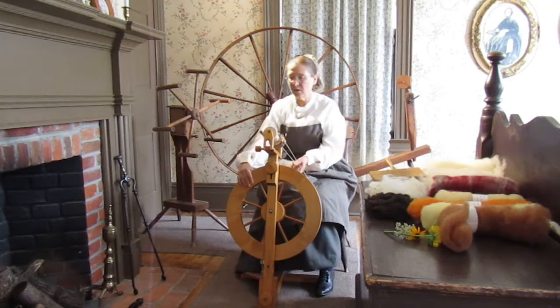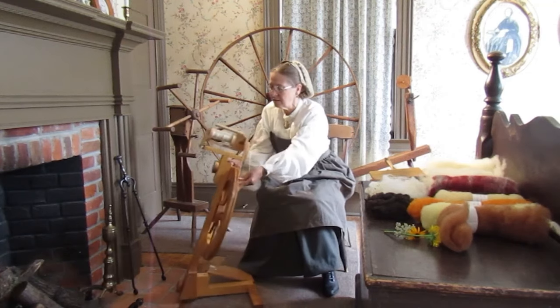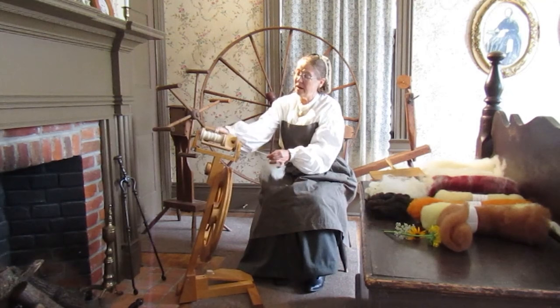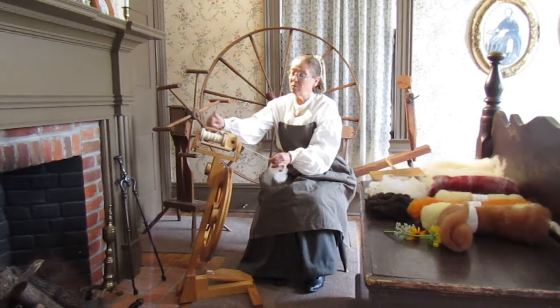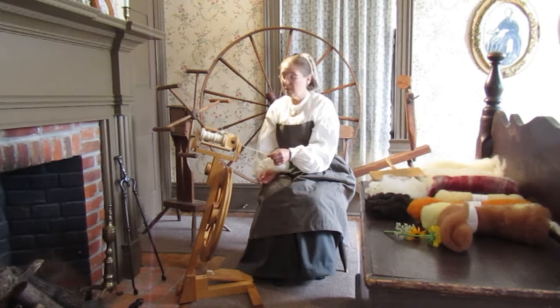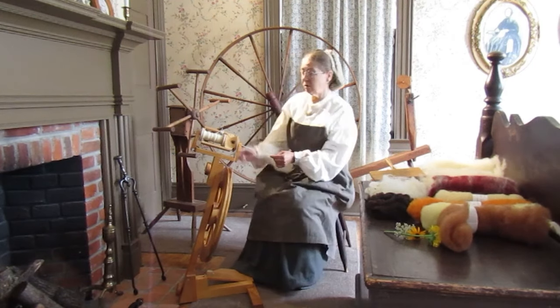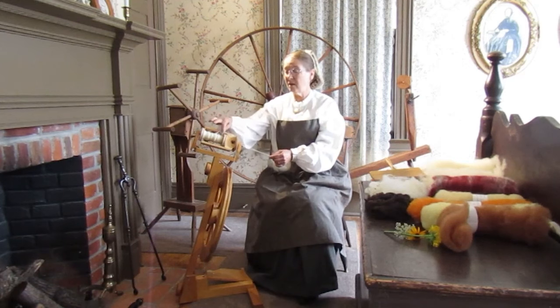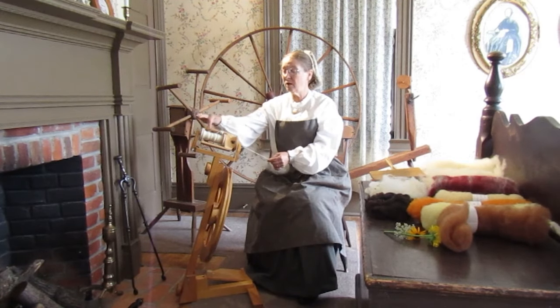Now my spinning wheel is a little different as well. Because it is a modern one, I have a piece that slides so I can move where the wool is going to spin onto. Some of the older ones — and if you come and see one of the other ones we have here at Lynn House — you'll notice they have little hooks, and you have to manually move it along so you fill your bobbin evenly.